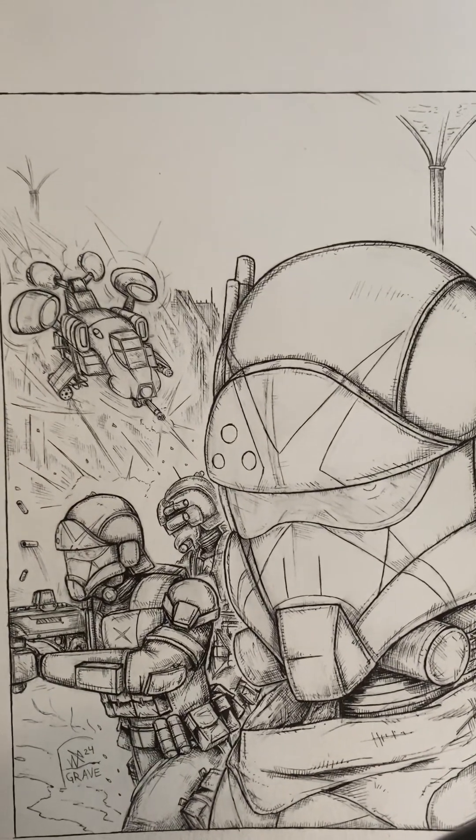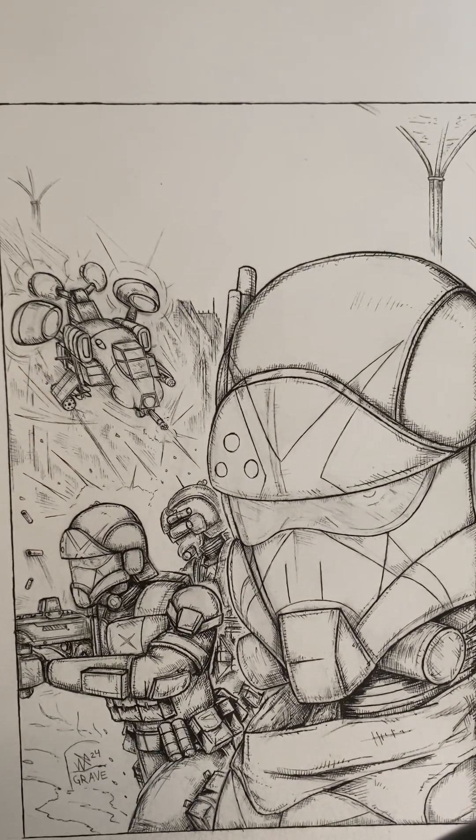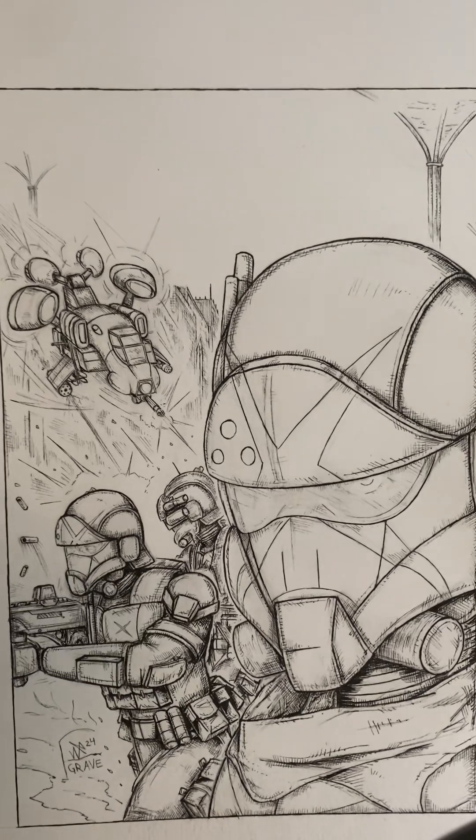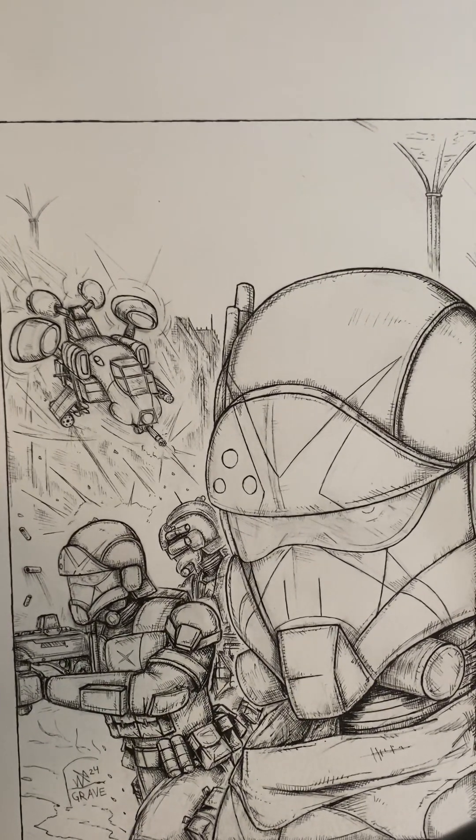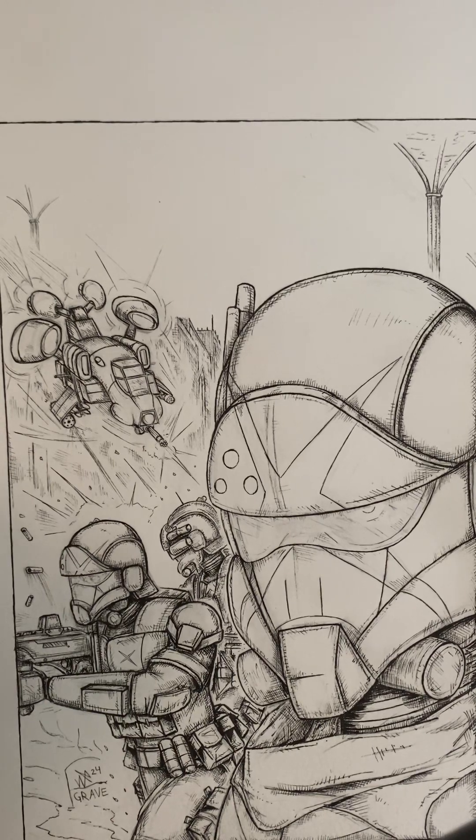I'm doing something a little bit different today. I'm showing an introduction to the Nadir Archives. Here's the cover for Operation Judas. This is a free-to-read comic series on the Graveyard Comics Facebook page or here on my Nadir Archives playlist.